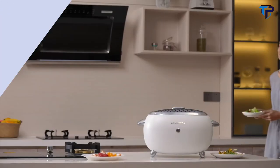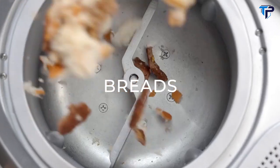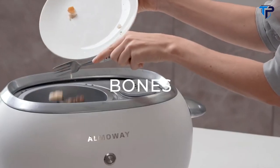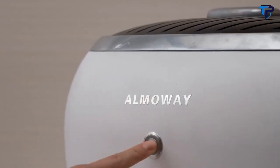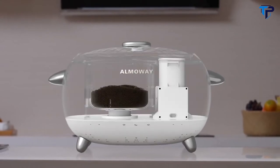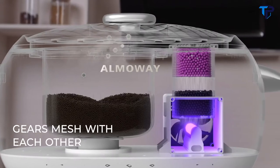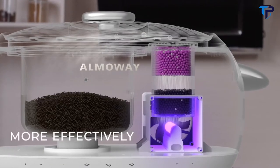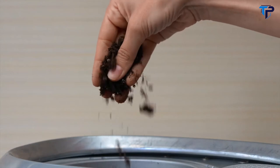Meet Almaway, the countertop kitchen composter that transforms any food scraps — like breads, bones, peels and more — into organic compost without odor or mess. By a process of heating, mixing, cooling and UV sanitizing, the powerful composting system of Almaway can easily turn food waste into compost at the touch of a button to reduce waste and add convenience to your life.